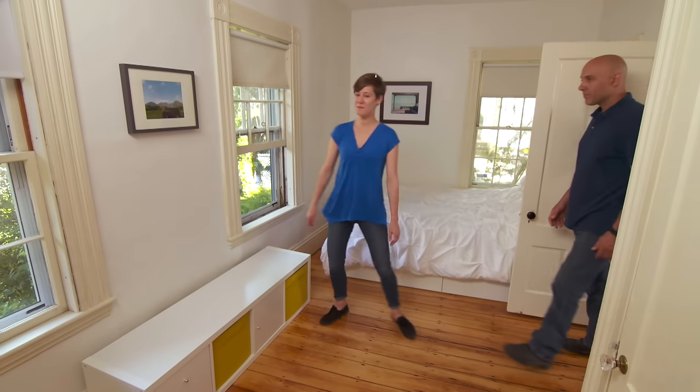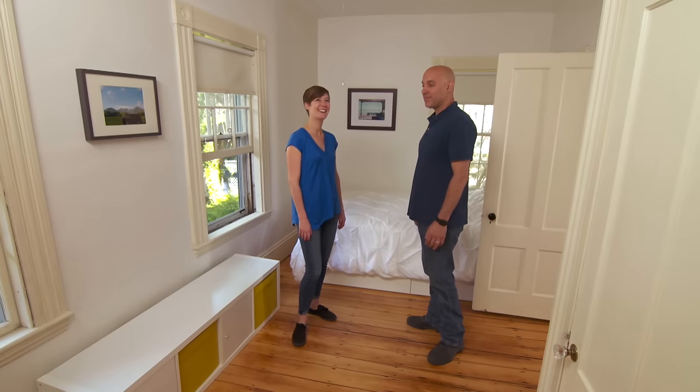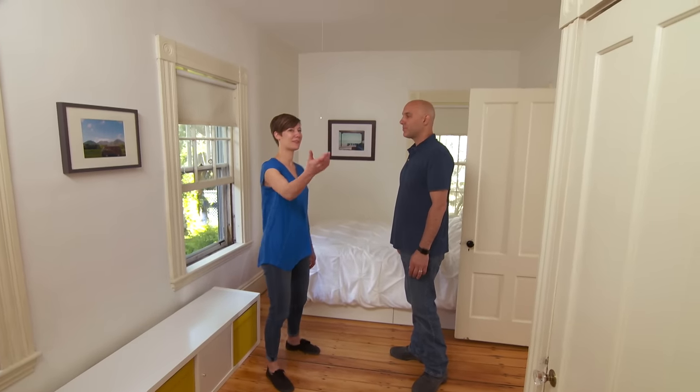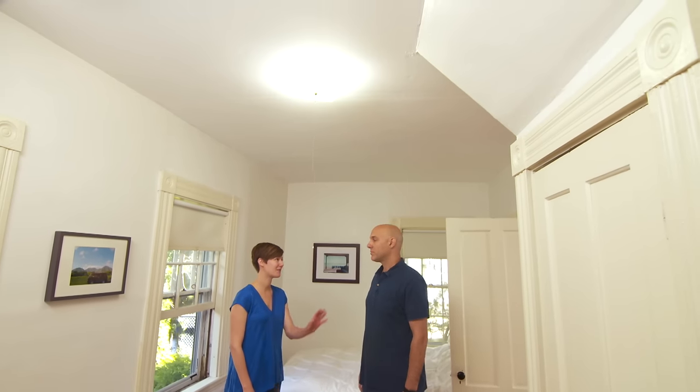We use this room as our guest bedroom and our home office. It's got a lot of windows in it. The only problem is we just have this one light and it's a pull chain, which is okay, but we'd really love to have a switch on the wall.